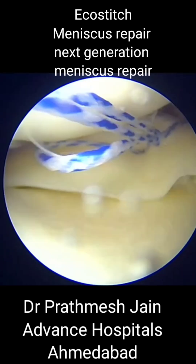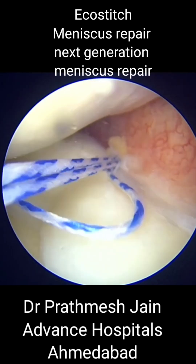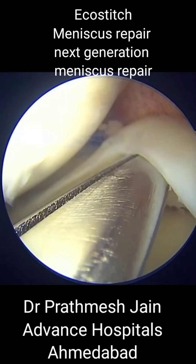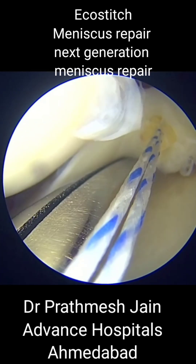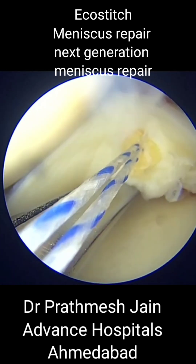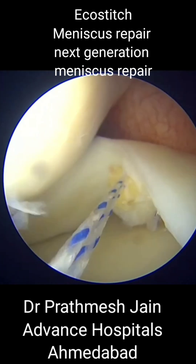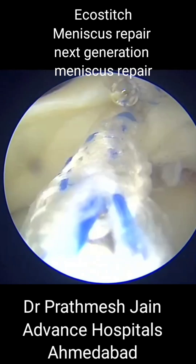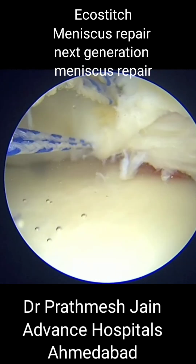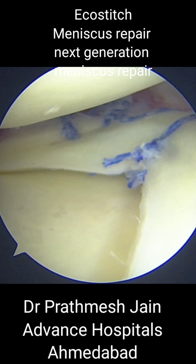The meniscus can be secured very nicely and very firmly in its position, leading to a very solid and secure repair. This is achieved with all-inside techniques using inside-out needles without making an incision on the posterior aspect of the knee. I would grade it as a very strong, thorough fixation as far as the bucket handle tear is concerned.